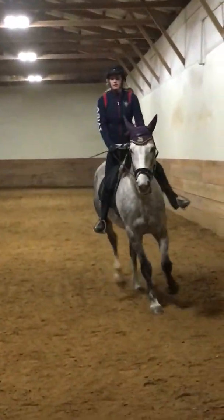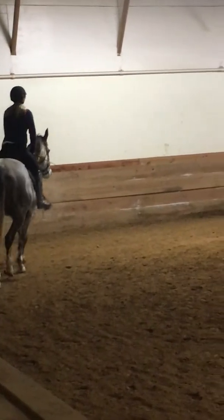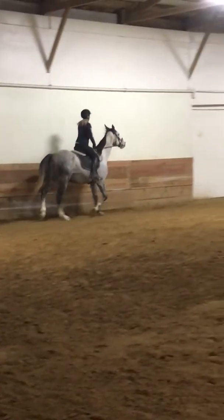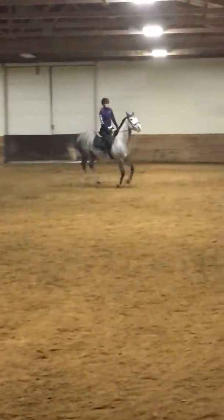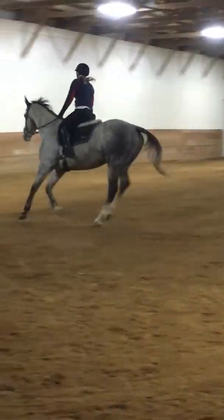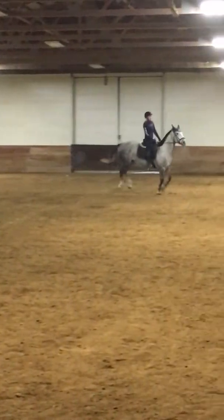And back to your circle in the center, and then some right lead canter. Good, and back to trot. Good.